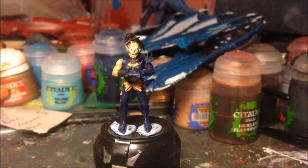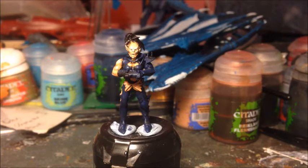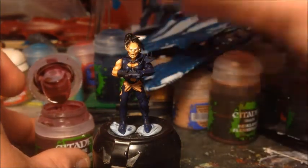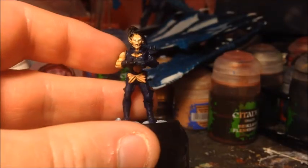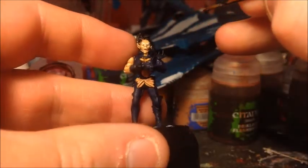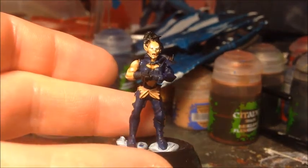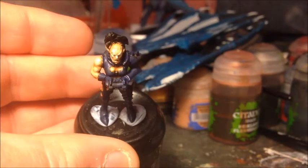For the mouth — again keeping it very simple at this scale. If the mouth were shut I wouldn't do anything with it, just highlight along with the skin. Because she's got her mouth open I'm just putting a little bit of Carroburg Crimson ink wash inside her mouth just to show it's a fleshy inner area. It doesn't show great on camera but it will dry to give quite a subtle appearance, particularly at the angle the model is normally viewed from.